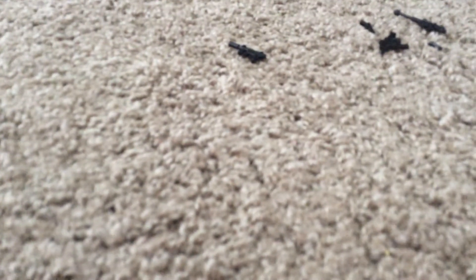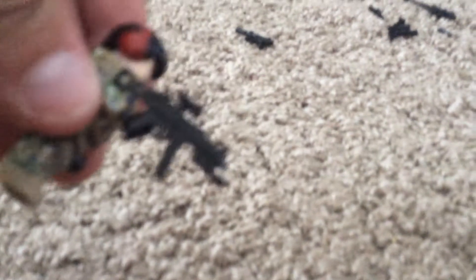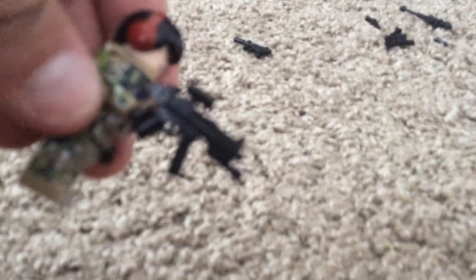And we have a flashbang — very simple, just to hand your minifigures. This is a UMP9 with a scope and a flashlight attachment on the bottom. And we have the MP5 SD3, which is just pretty much a suppressed version of the MP5. Also it's missing a stock that's supposed to be like that.